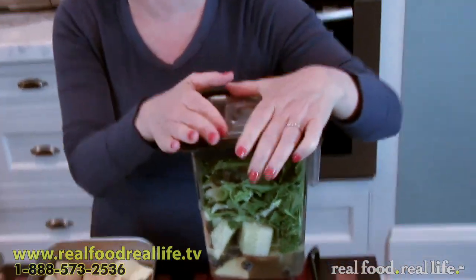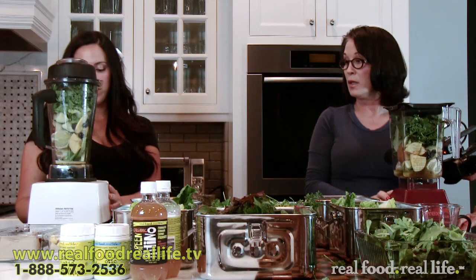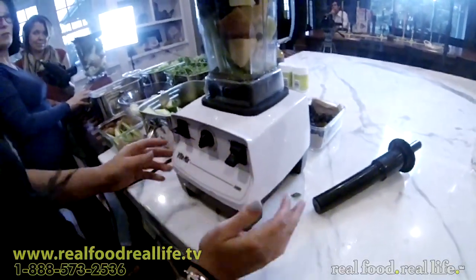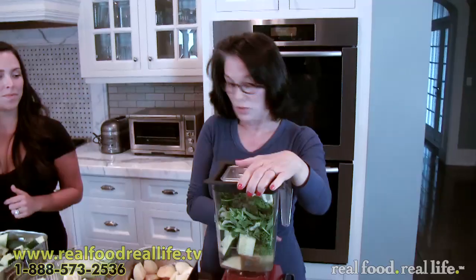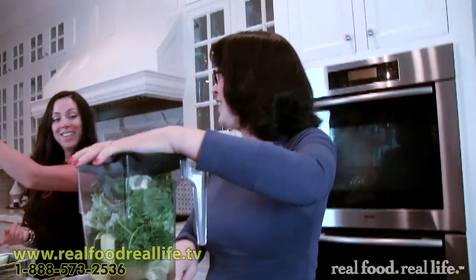Your Vitamix tells you what to do and it times it, right? Yes, it times it so I know exactly when I'm done. I have nothing like that — just a low, high, a number scale, and an on/off button. Mine has ice cream and frozen yogurt settings. Do you have anything like that over there? Okay, ready, get set, go.